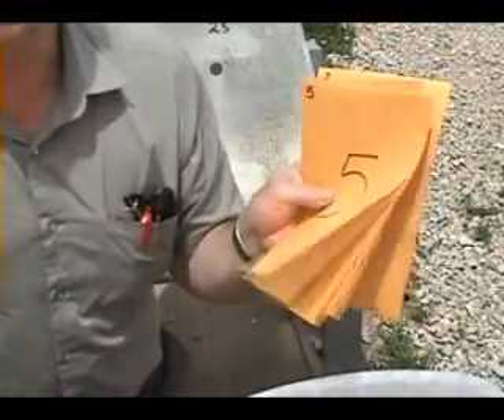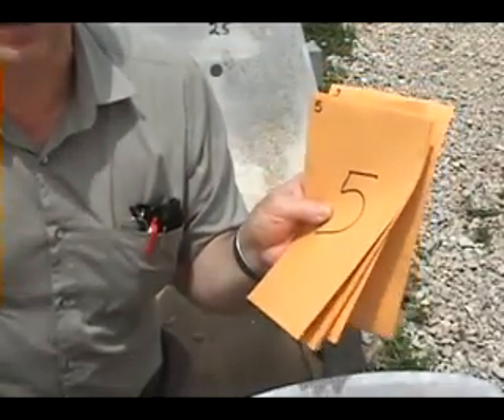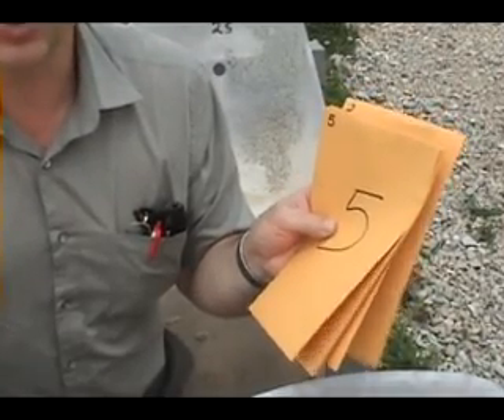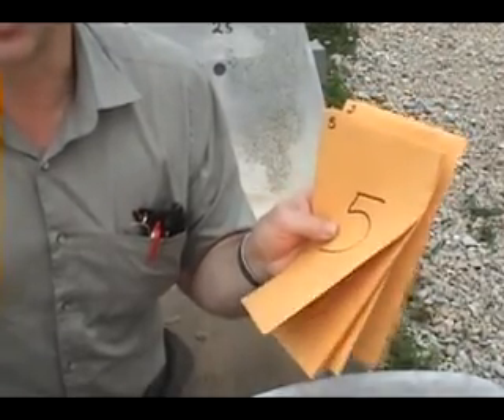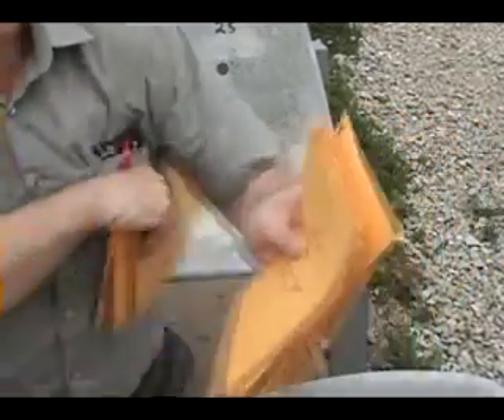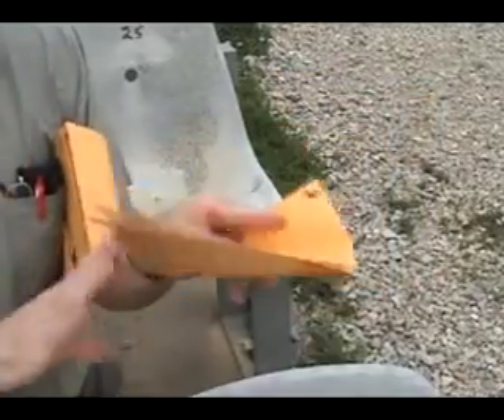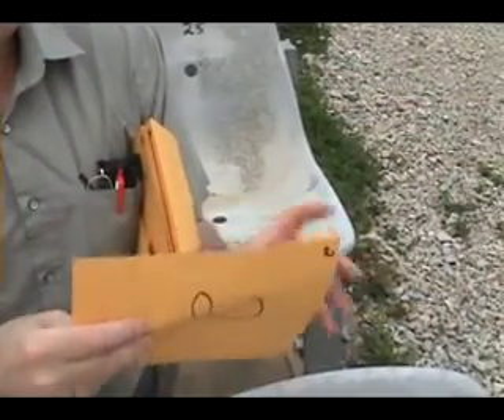I'll try to do this by myself, but I don't think I can unless I use my 16 arms. Let's go ahead and get number 2 and number 6 out to make it number 26. So there's the envelope for 2.